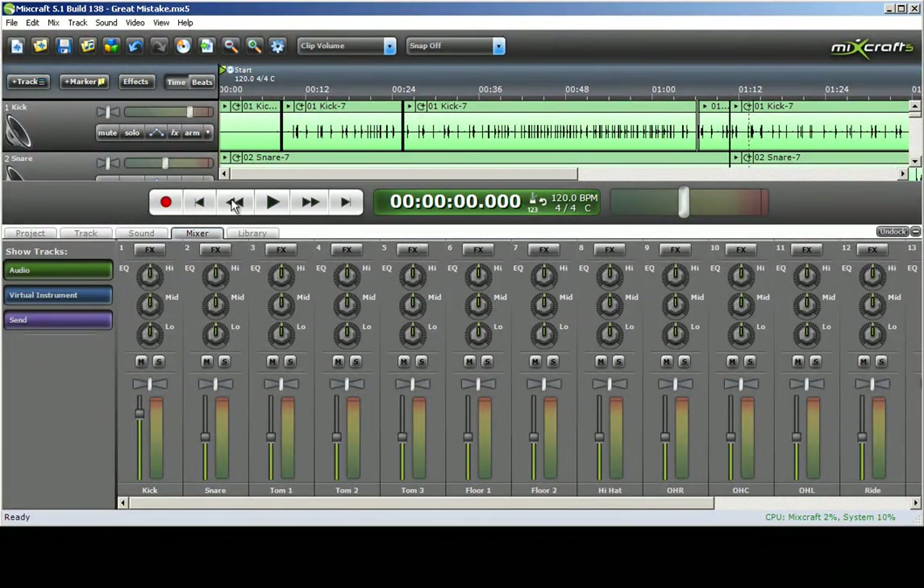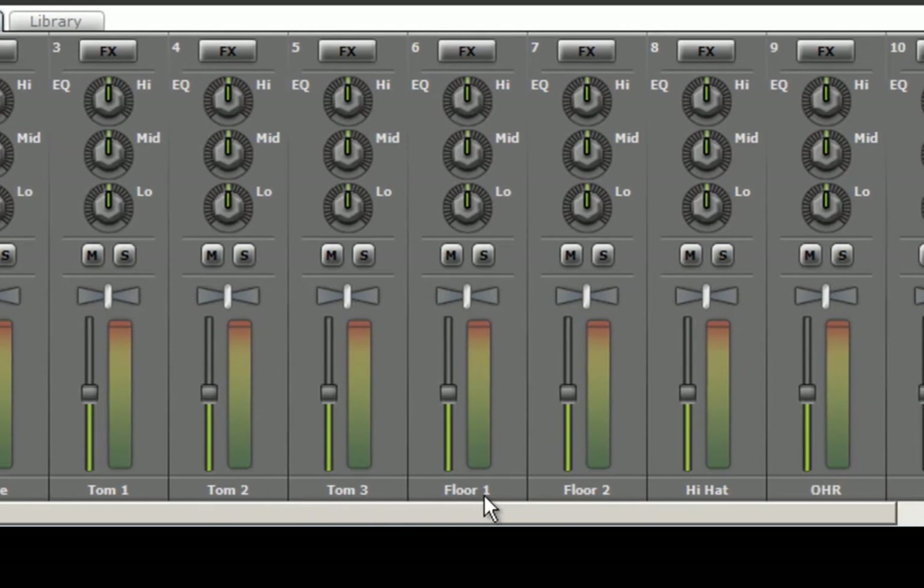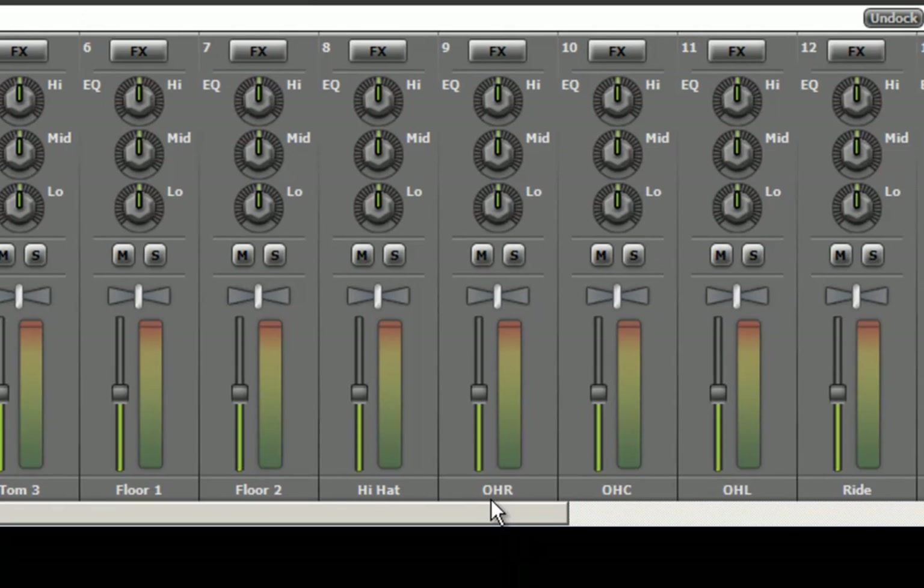I have recorded the drum track to start with. As you can see on track 1 we have the kick drum, track 2 snare drum, and so on: tom 1, tom 2, tom 3, floor tom 1, floor tom 2, hi-hat, overhead right, overhead center, overhead left, and ride cymbal.